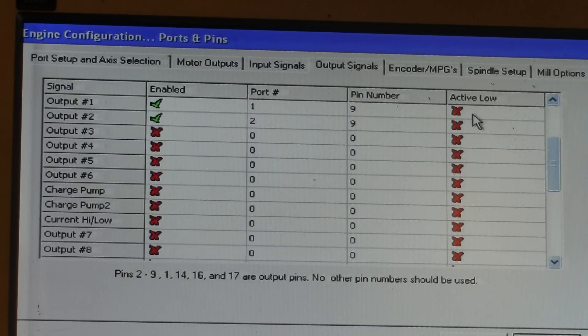Pin number 9, and also check whether you have an active low or active high setup. In my case it is active high — you can test this on your own system. Then click OK.